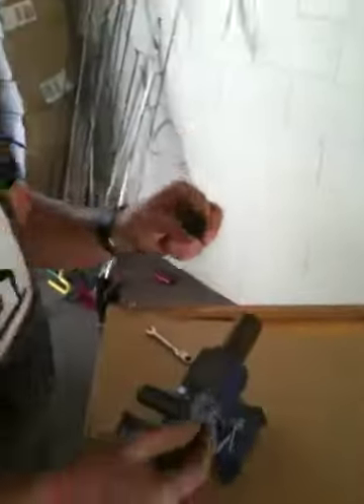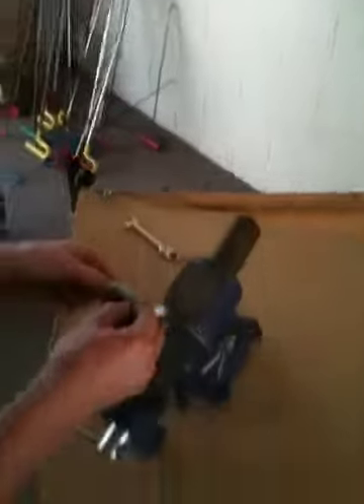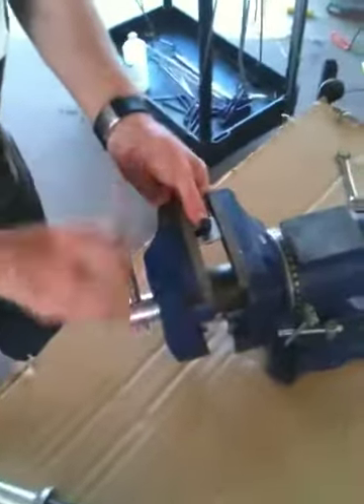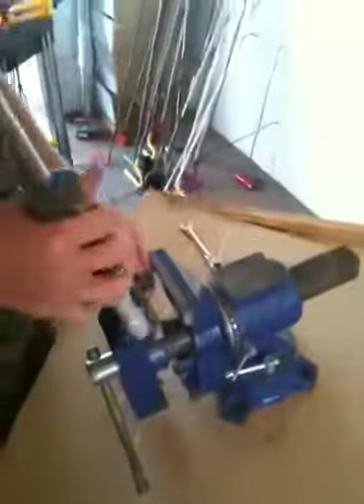We're going to put it in this piece of metal, like this, and we're going to put it in this vise. We're going to tighten it down. That's pretty tight — I wouldn't want my finger in there.